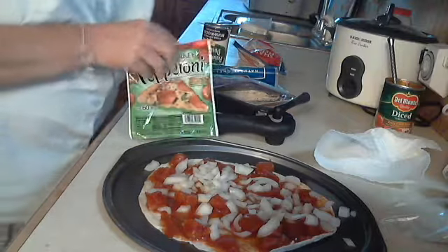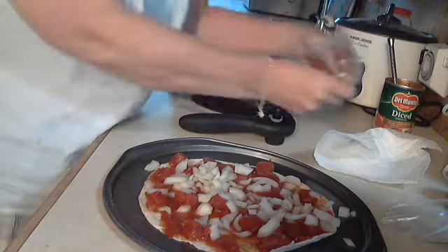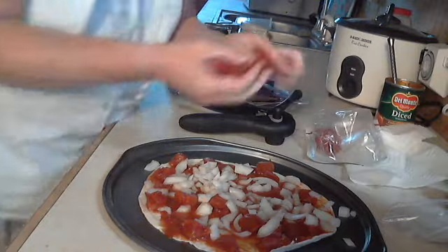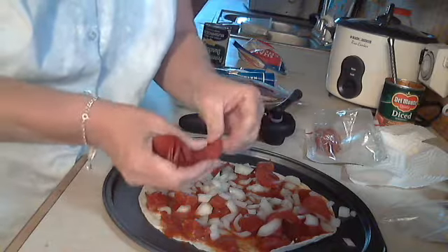Let's put a little bit of turkey pepperoni on there. You can put any kind of meat you want on it. It's just really quick and really easy.